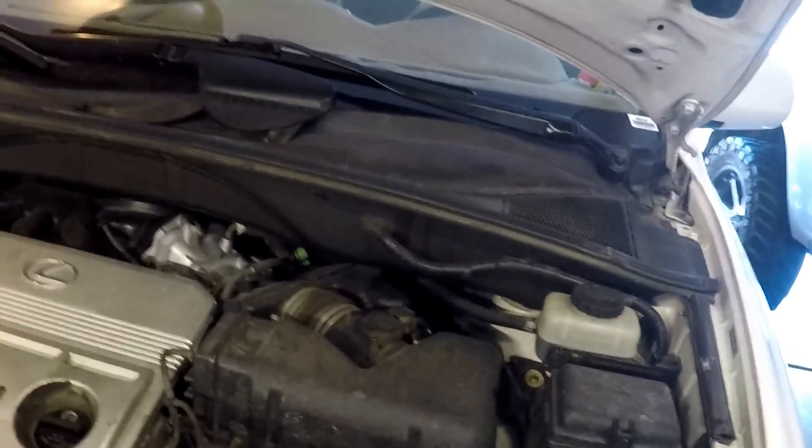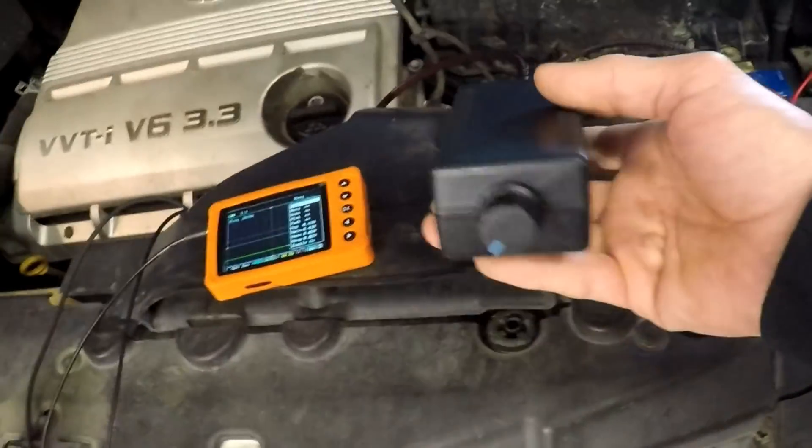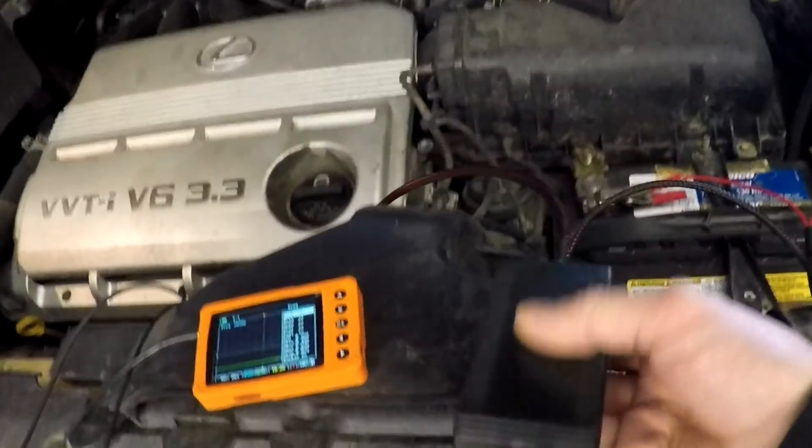So why not give it a try. The box came pretty much like this - I added the wires, terminal ends, shrink wrap, all the good stuff.